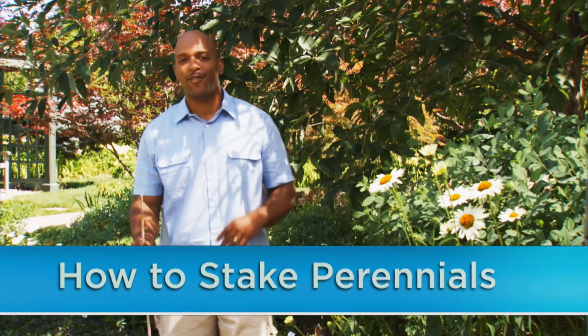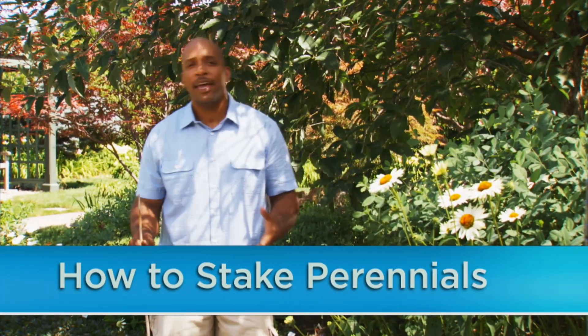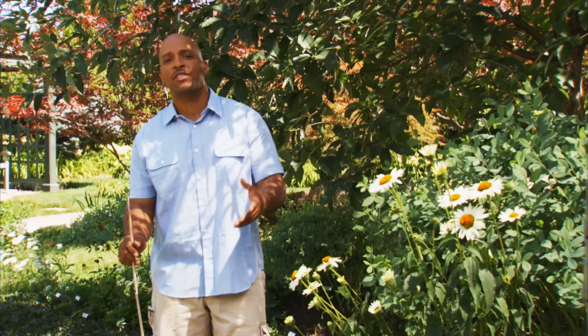Tall perennials look great in the back of the flower border, but you can't enjoy them if they're falling down or flopping over out of sight. Hi, I'm William Moss, and I'm going to show you how to stake your tall perennials to keep them and the rest of your garden looking great.